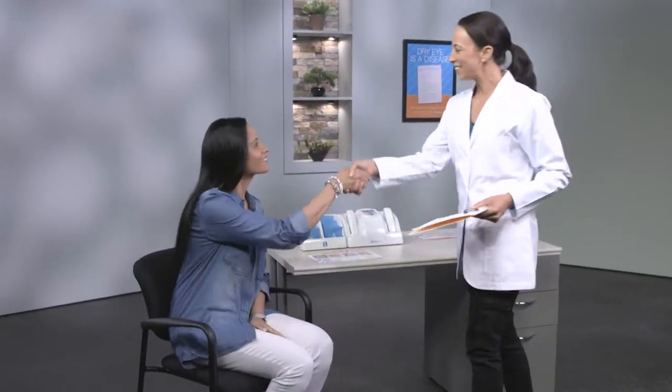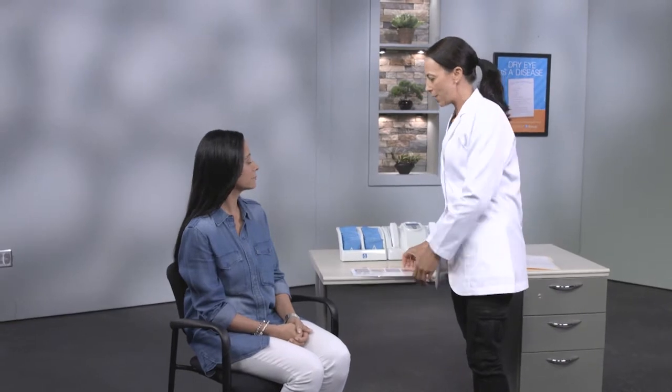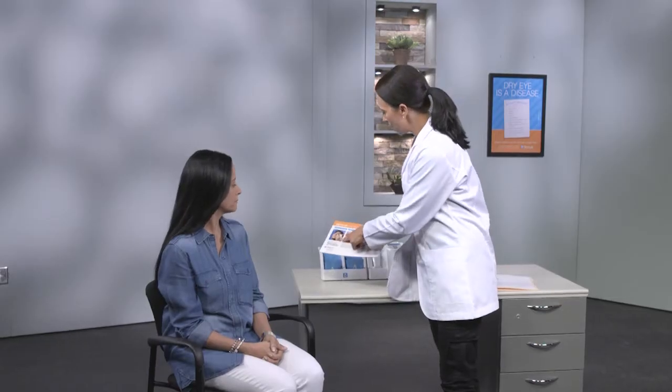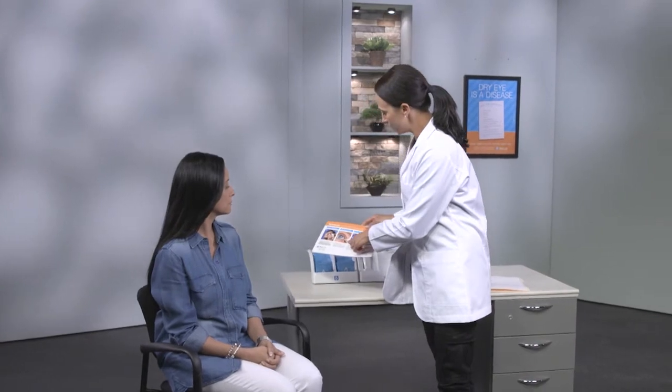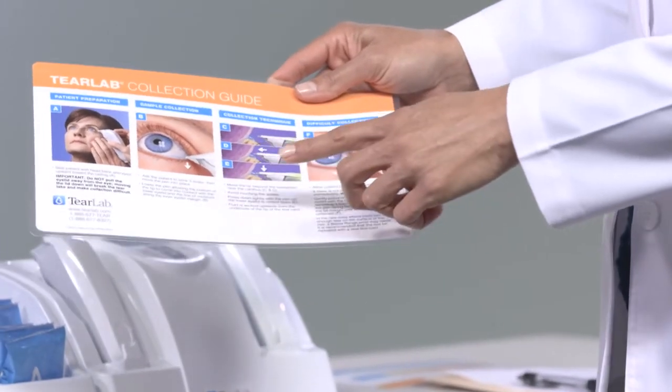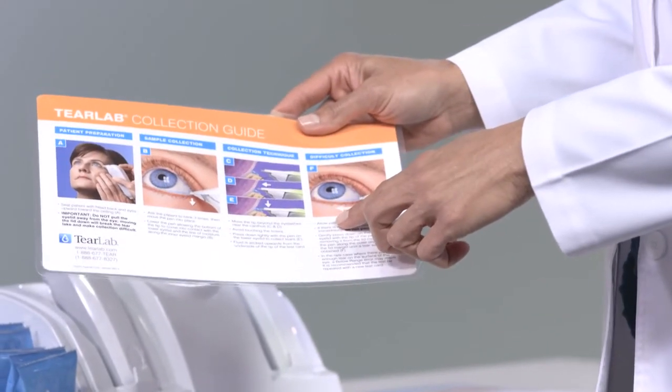The TearLab Diagnostic Test offers an objective, quantitative test for diagnosing and managing the ocular surface. The TearLab test requires only 50 nanoliters of tear film and provides a quantitative assessment of tear film health in less than 30 seconds. The test is fast, easy and accurate and can be performed by both doctors and technicians.